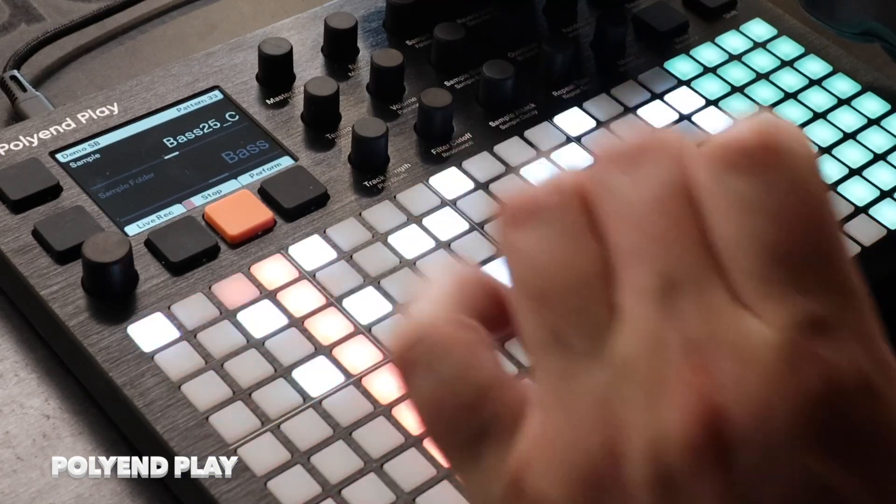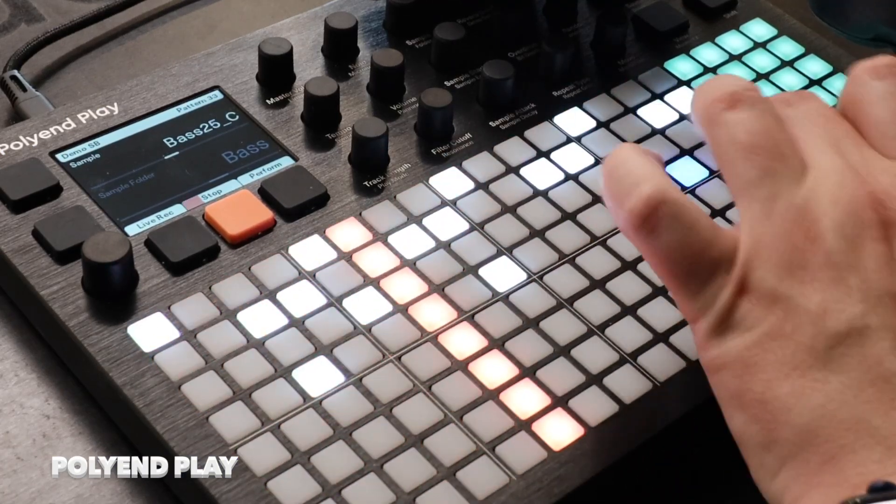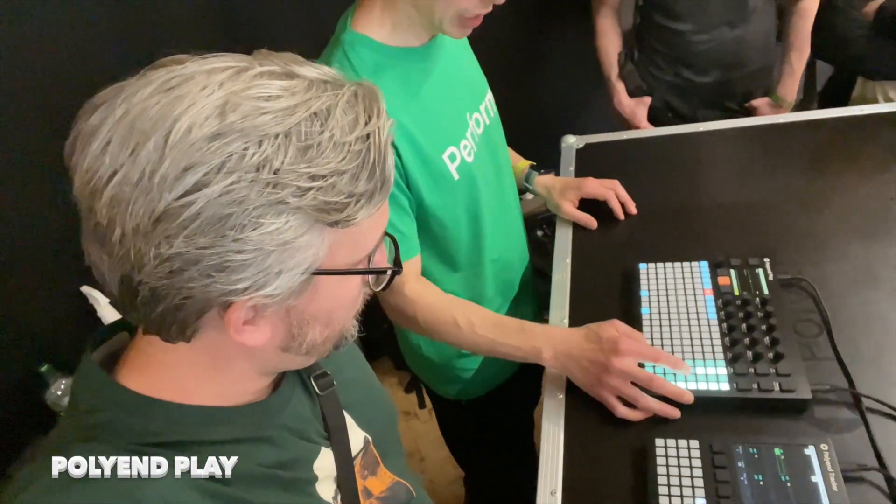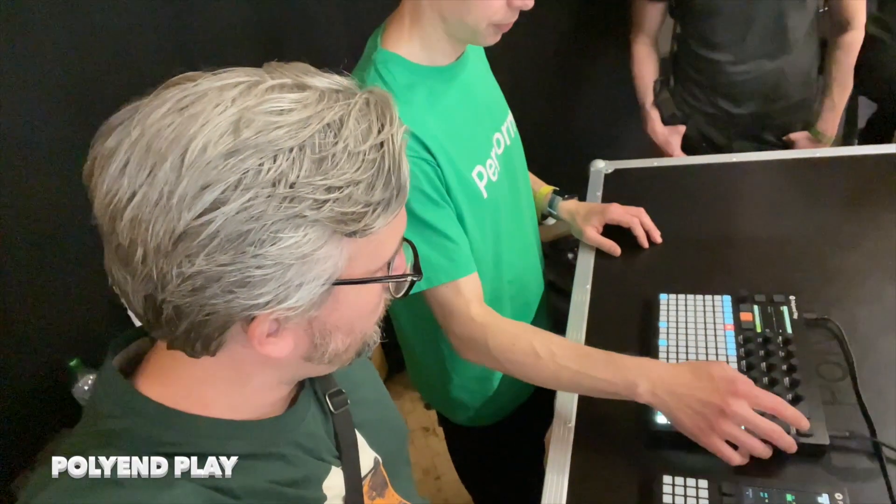Let me give you some quick thoughts about some gear that I tried here at Superbooth. Firstly, the Polyend Play. So it's not a Deluge. It's not a DigiTact. It seems to be its own thing. There are similarities to the DigiTact in terms of the eight sample tracks — they're monophonic. And then it's similar to the Deluge in terms of just how it looks and the way you interact with the buttons. But the workflow is very different and it feels like its own thing. It's very performance-oriented and was really quick for me to understand how to make a beat on it. So I am intrigued.